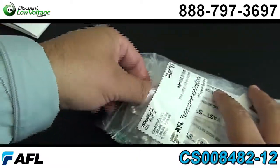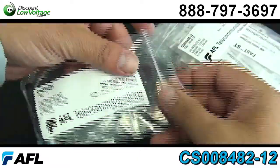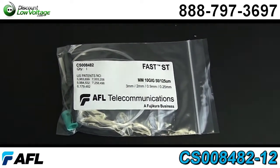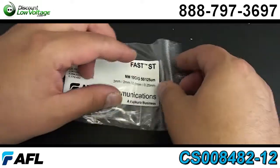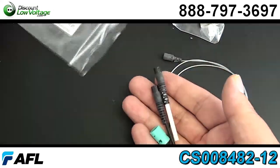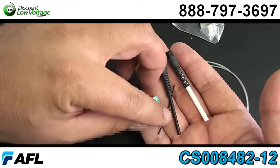Some of the cool features on this connector: it's pre-stubbed, factory polished, and no epoxy required, making it easy to terminate when you're out in the field. The fiber can be re-seated up to three times — I don't know of any other connector that can do that.